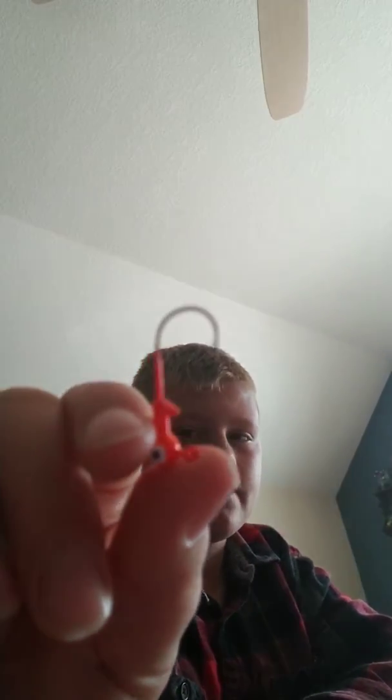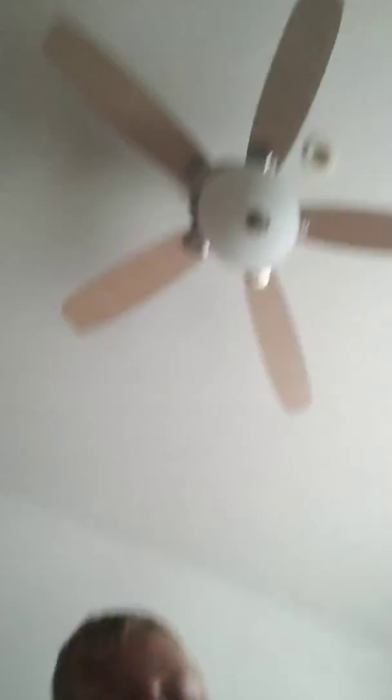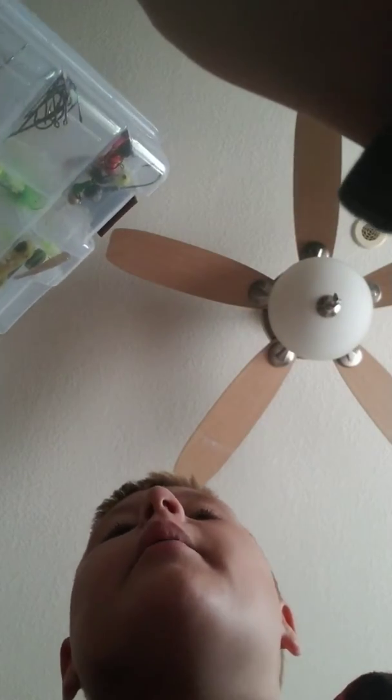Brand new jig heads — 1/32nd ounce. I got another box. This looks like my spoon box. I made this one right here — well, I just put the treble hook on it. It's a nice spoon. My grandma gave it to me without a treble hook on it, so I just threw a treble hook on it.